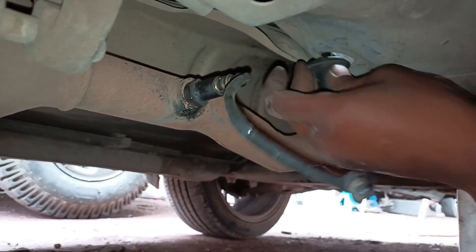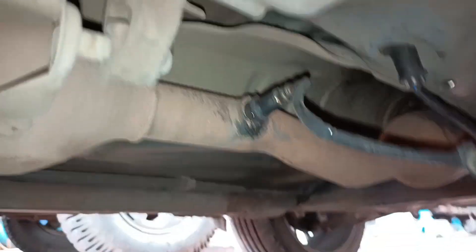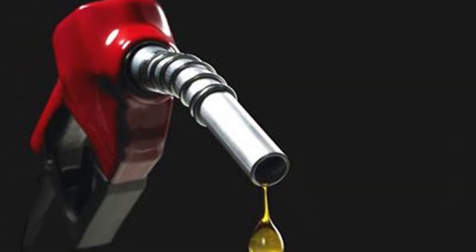Now you might be thinking, why should I care? Well, a bad oxygen sensor can cause poor fuel economy, increased emissions, rough idling, and even damage to your catalytic converter.